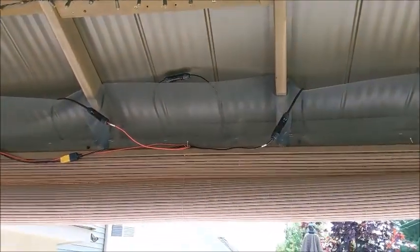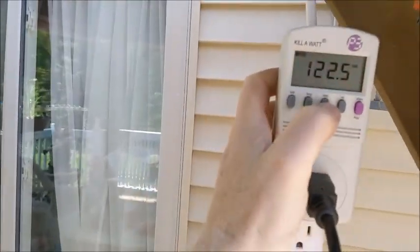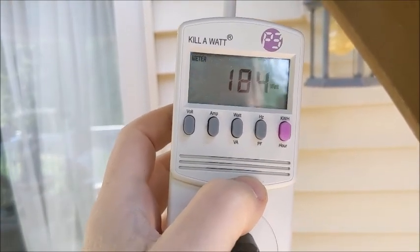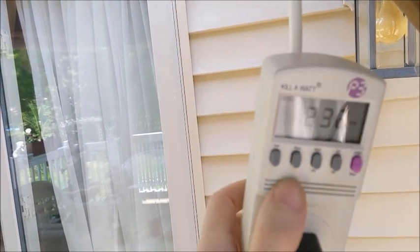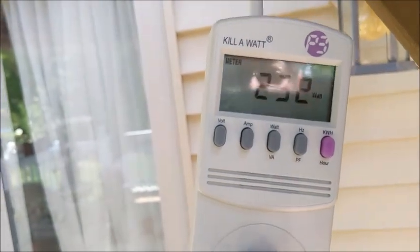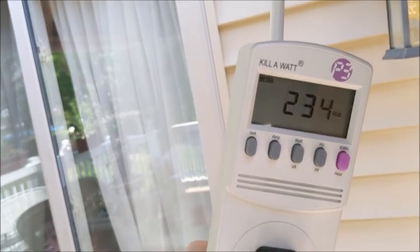Now we're hooked back up to the inverter. Let's come over here and see what we get through the inverter. 160... still climbing. I was thinking 270 when it was showing 170 and then 200. So now, on a bright sunny day, we're getting 234 out of there.